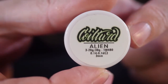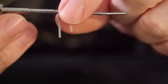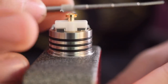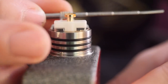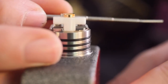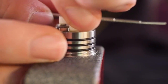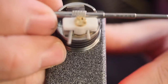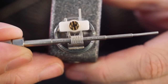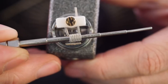I'm just going to be installing a Coil Turd single coil alien — one coil to rule them all. This is the back side of the deck. You use the lead of the coil to kind of push up that ceramic clamp, or with your other hand you can just pick it up and hold it. The coil slides straight in just like that — so easy. You kind of just want to position it so the majority of your coil is over those grates.